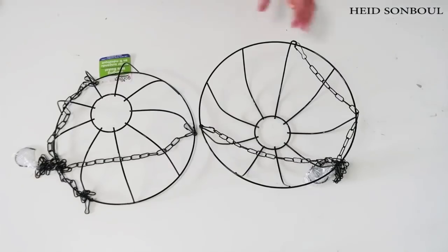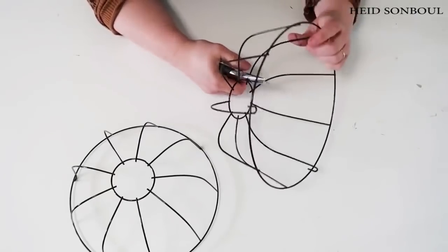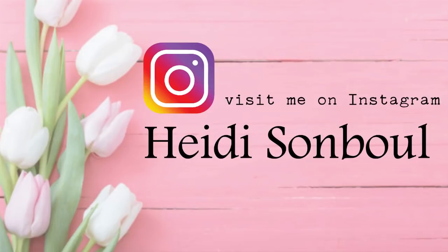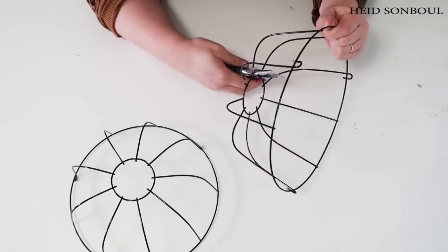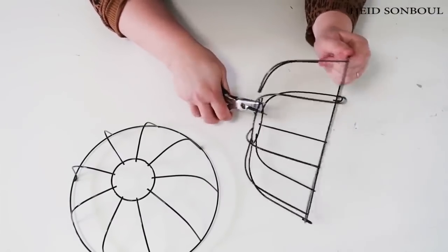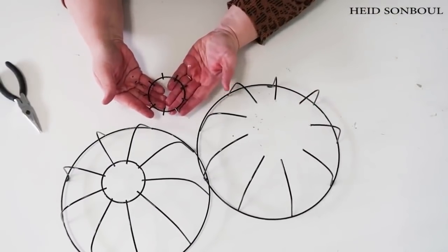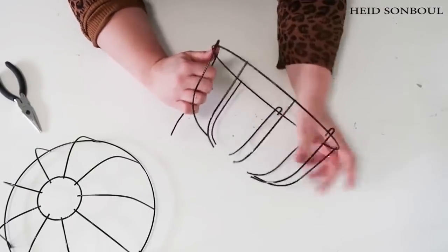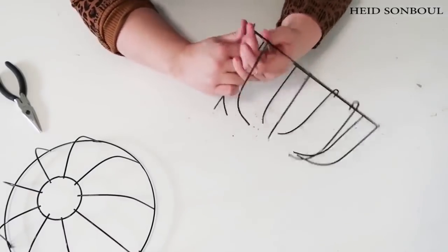We're going to be using these two different garden basket holders where you can put plants inside of them and hang them up on your porches outside or even inside. We are going to be cutting away this middle ring that's holding all of the wires into the center to be able to hold flowers. That's because we're going to be turning this into a really cute birdhouse cage. Once you use your wire cutters and snap away that wire circle in the middle, you're then going to straighten out your wires on your basket and make sure they are as straight as possible.